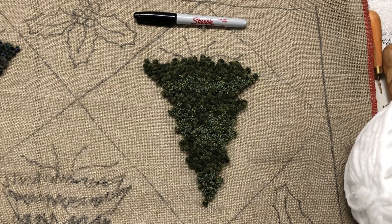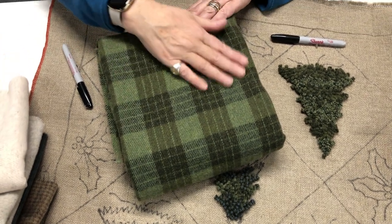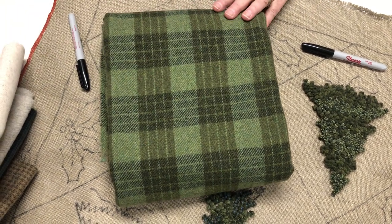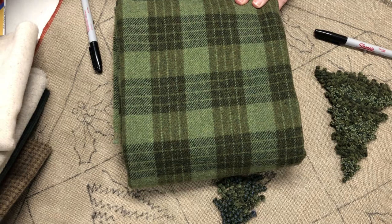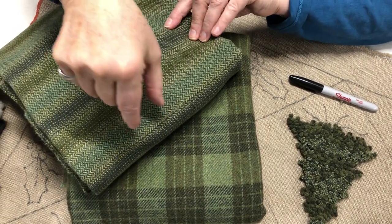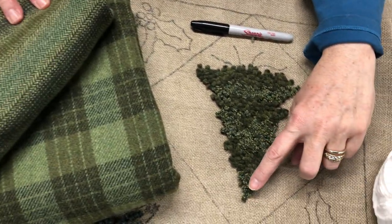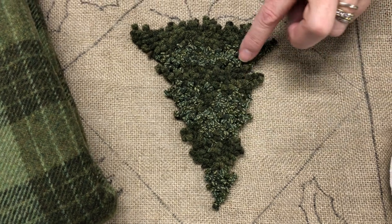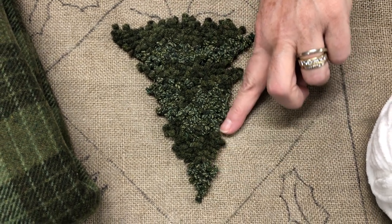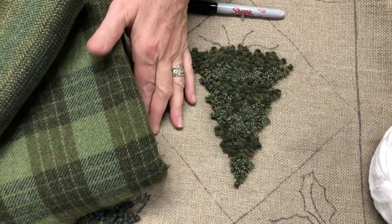The two wools I used for this tree are Great Green Plaid — a new plaid, love it — mainly using this section of it. And I used a stripe. If you have a green stripe, you can use dyed wool as well. I used textures for this demonstration, but I cut across the stripe, so I got all these little hints of color. Since it's a herringbone, you get little flecks of color. I started at the top and worked my way down.